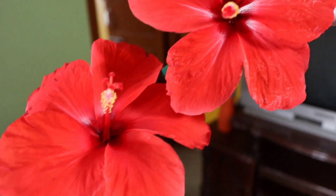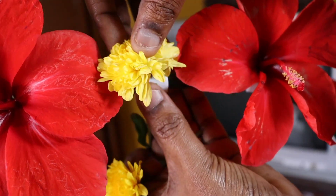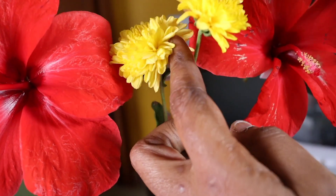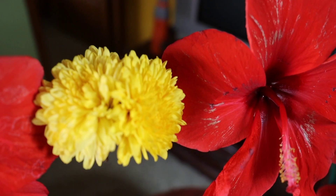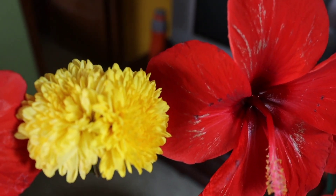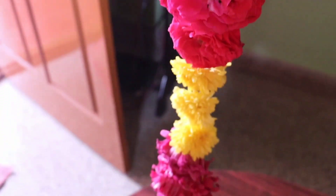We are done with the flowers. This is the flower decoration and the flower. This flower is the flower — all done.